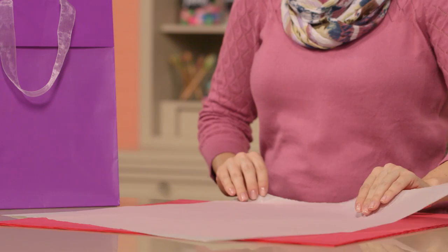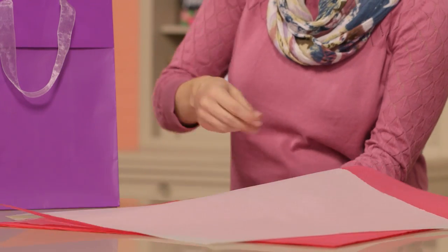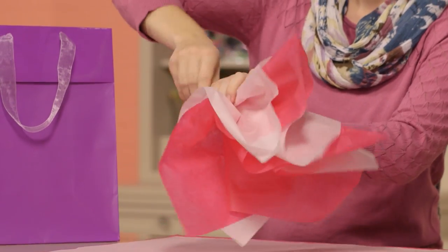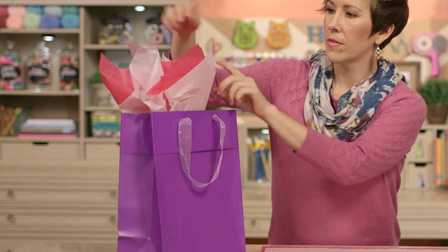Now one color is great, but multiple colors is even better. So try layering tissue papers, offsetting them a bit like this. Then follow the same steps of pinching in the middle, pulling up, fluffing, and twisting. It's so simple and the look is incredible. Add tissue paper until you like the look of your gift and you're done.